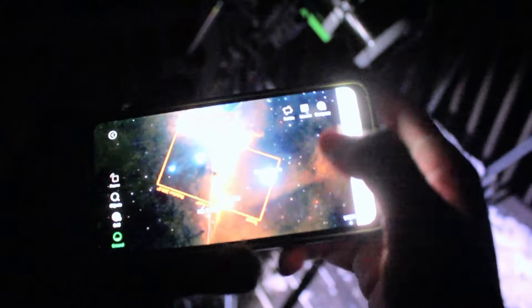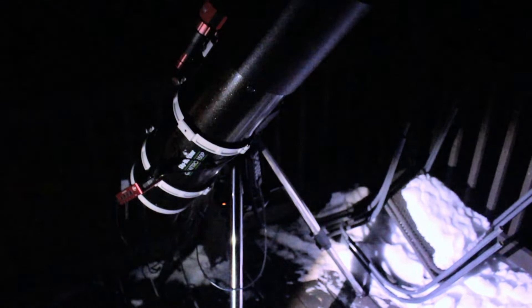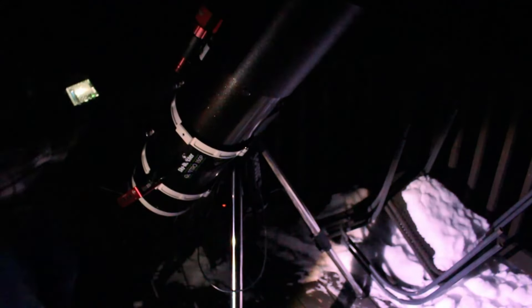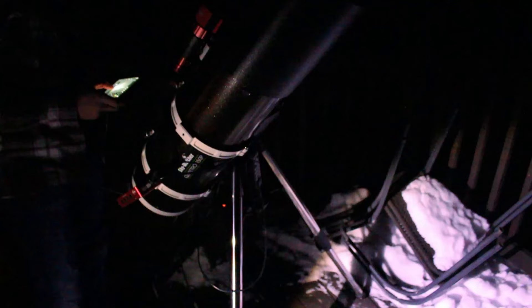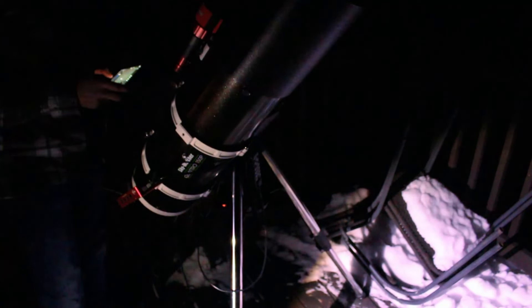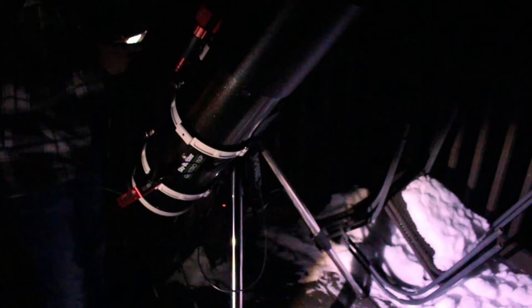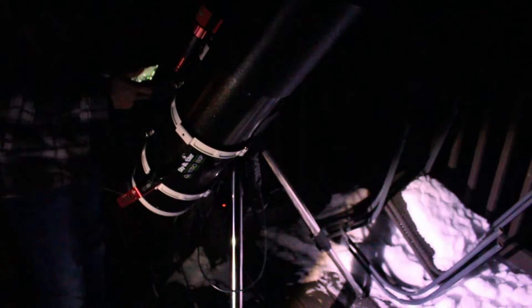We can slew to our Horsehead. This isn't our current framing, it's just showing that because it hasn't platesolve yet and gotten a full preview, but we can point right towards the Horsehead and it is going to slew there. Right now we are just focusing up — we're trying to get the stars as sharp as possible. They are already looking very sharp but we still need a few touch-ups before we can actually get to our imaging session. We're going to be taking five-minute exposures.